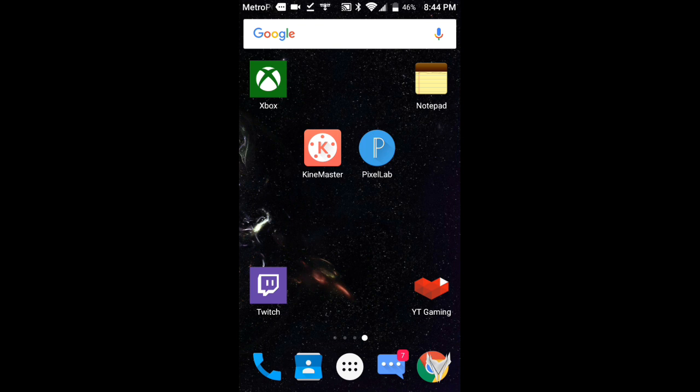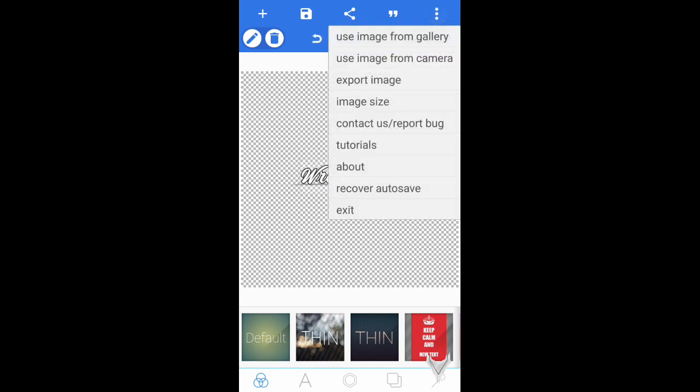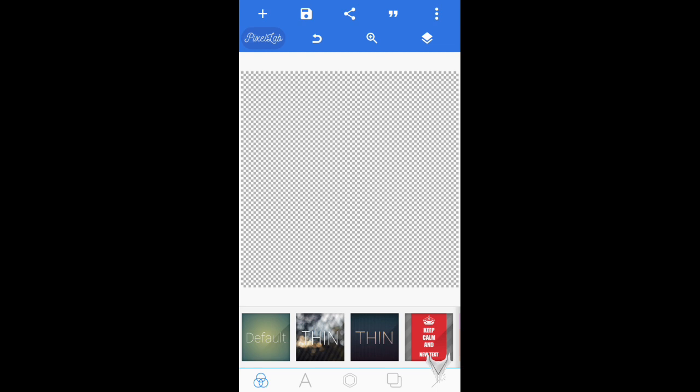I'll do a tutorial on how you guys can get rid of the watermark on KineMaster and I'll do that tomorrow. For now, what you guys will need to do is simply open up PixelLab. If you guys don't know how to install your own fonts — as you guys can see I have my own font right here — simply go ahead and start a new one.